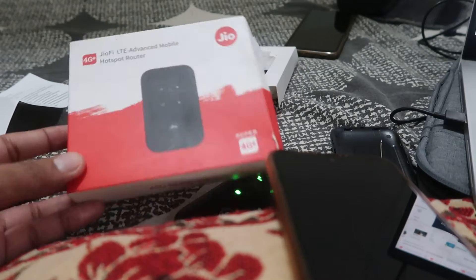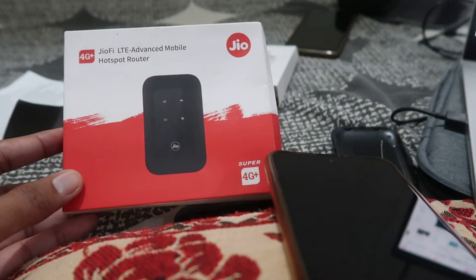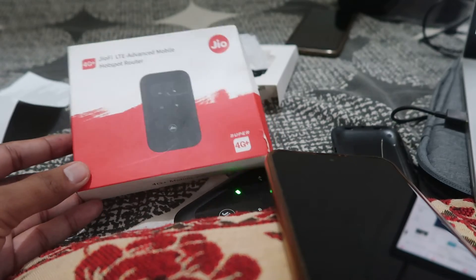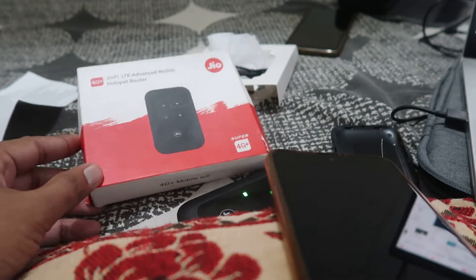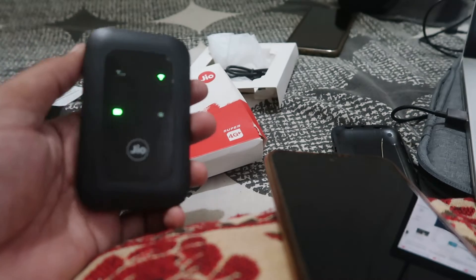Welcome to How To Do It. Today we're going to talk about the Zeofy 4G Plus Wi-Fi hotspot router dongle and how we can change the Wi-Fi password of this Wi-Fi hotspot dongle.